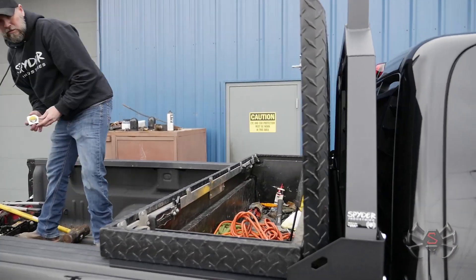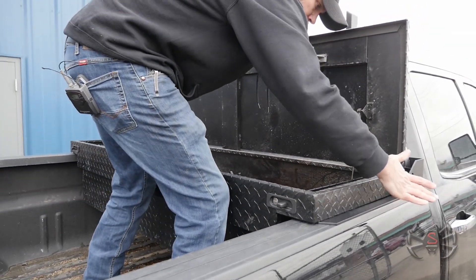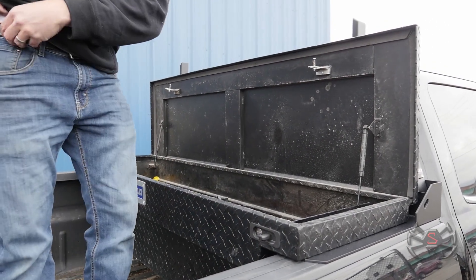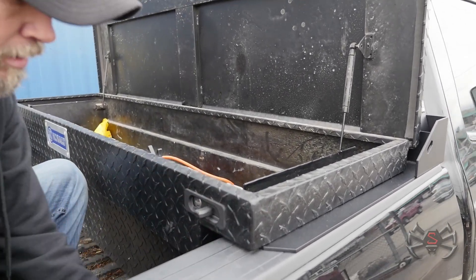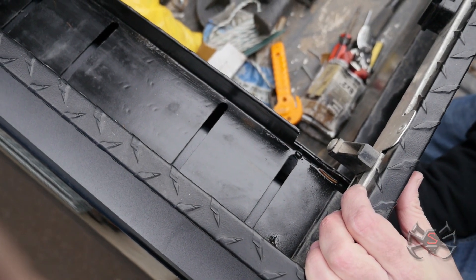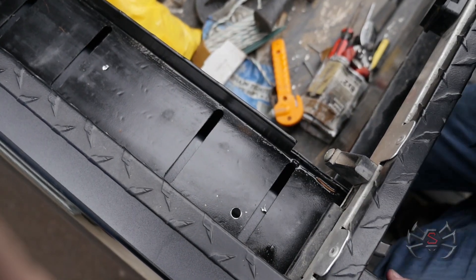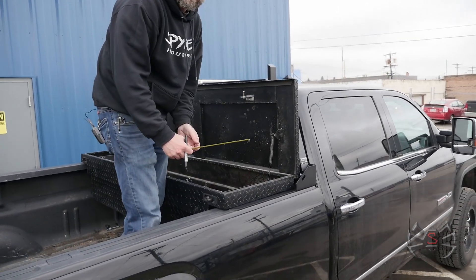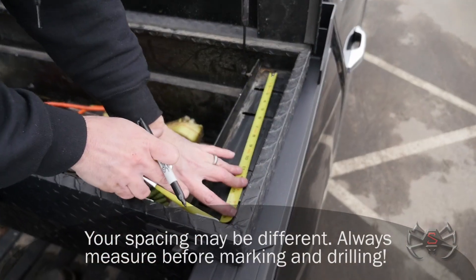We'll take a measurement to get it centered up. In the back hole we can drill up from the bottom through the existing hole we just put in. We'll drill the other side back hole as well. In order to drill the front hole we need to measure to find out where that is — on these particular bed rails we know they were at 13 and 3/4 inches between the back slot and the front slot. So we're going to go ahead and come in here and make a mark up front.